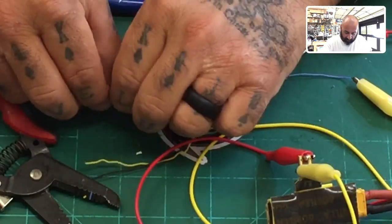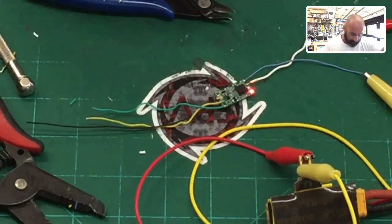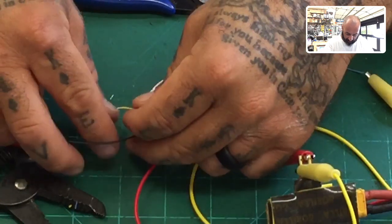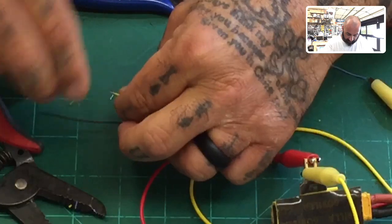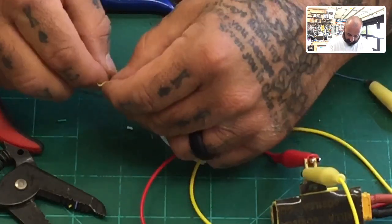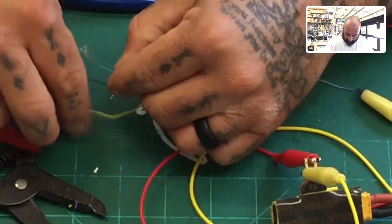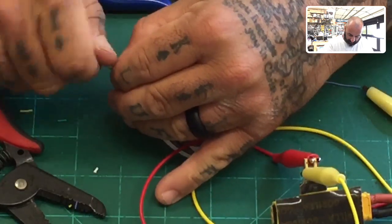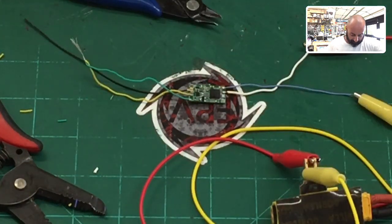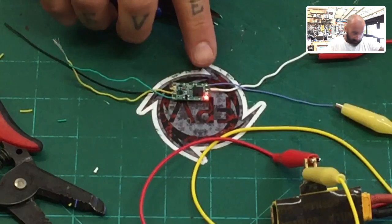We want to strip these wires out the back. We turn it on, we've got the regular blinking. Now we're going to twist these wires together to imitate as if the button is pressed. I'll strip back a little bit more wire. You can make these as long as you want — usually I'll make them pretty long and then put a heat shrink over them when not using them. Now they're connected.